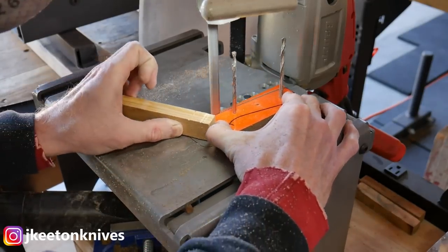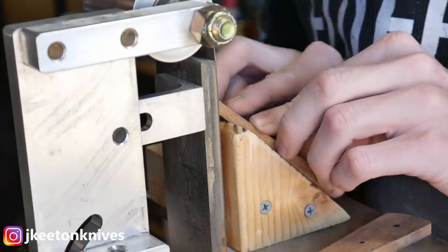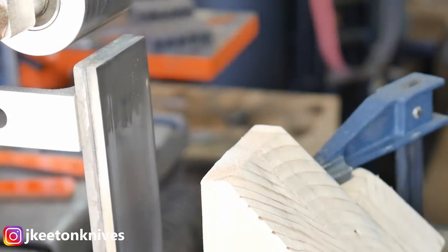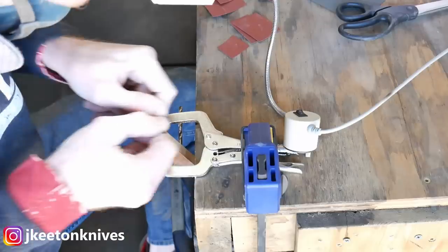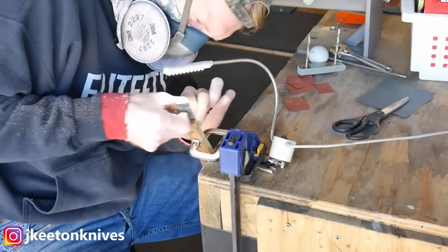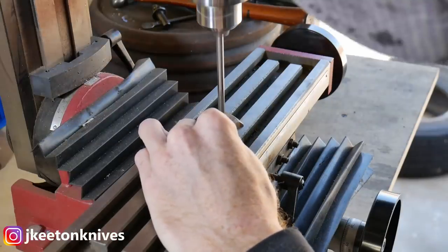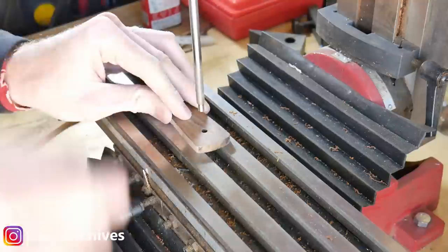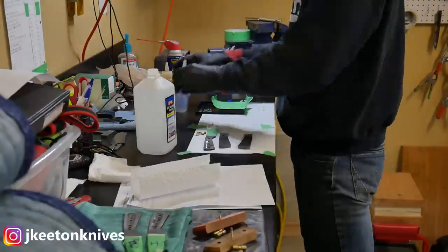I get the handles rough cut and rough ground on the belt sander. The layout, profiling, and drilling of the handles — including getting a 45-degree finish on the fronts and taking them up to around 1000 grit — took about 158 minutes for three blades, or about 52 minutes per blade. I then hit those holes with a countersink bit for the quarter-inch Corby fasteners, also from Pop's Knife Supply — it's been a game changer compared to my DIY bit.